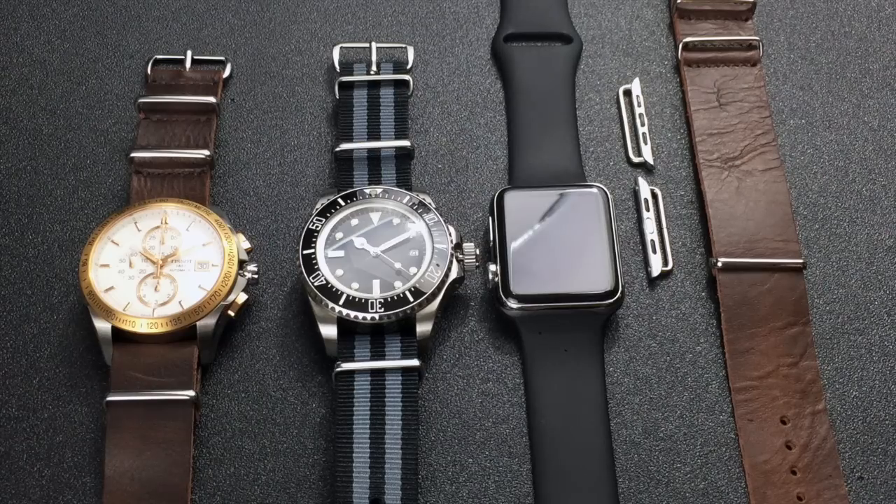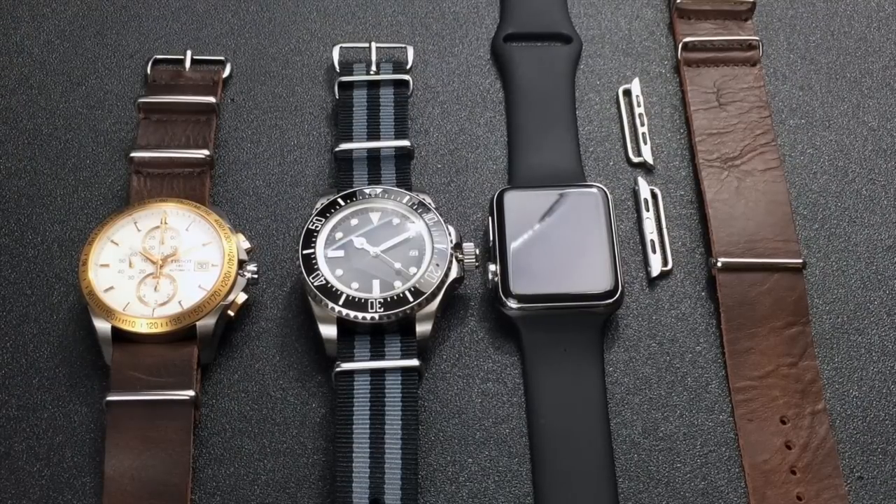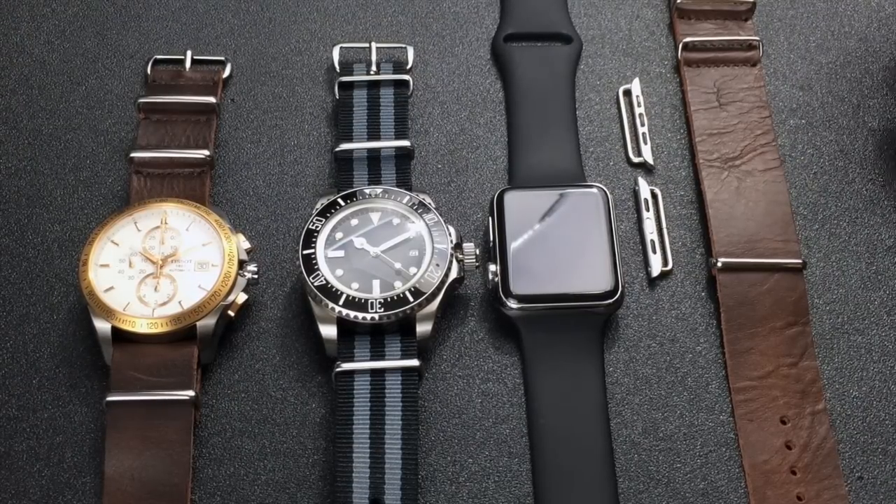Good evening guys, tonight we're going to be talking about NATO straps or Zulu straps on the Apple Watch. One way that a lot of traditional watch collectors have dressed up their watches or changed the appearance of their watch has been through the use of NATO or Zulu straps. These straps come in a variety of different colors and styles.